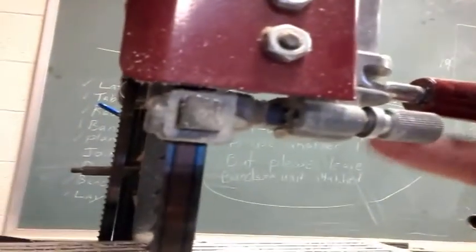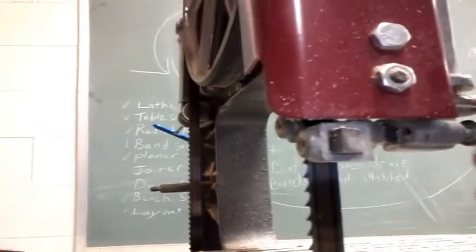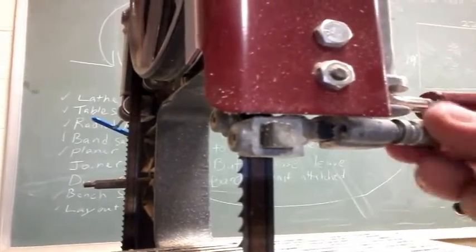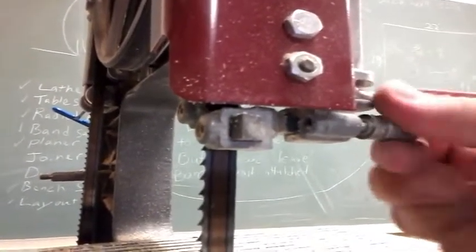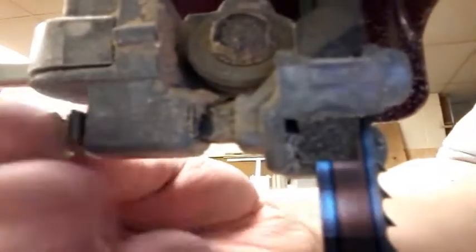That helped a lot. But I also found that on the back side, this guide here has this adjustment knob right here. By moving that, it moves your guide. So as you get thicker and thinner blades, you can adjust these to however thick they need to be. You can see that is adjusting where that blade guide is on the blade itself.